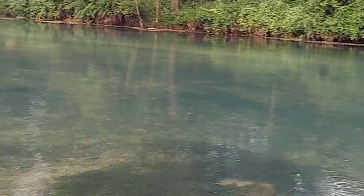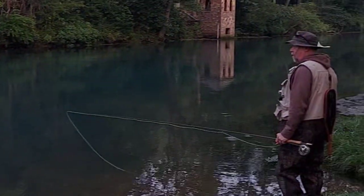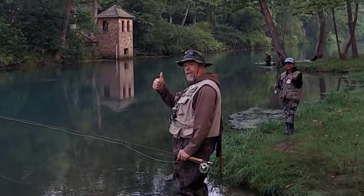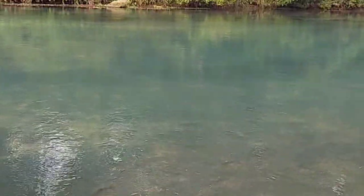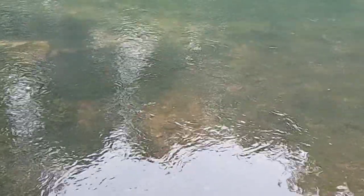Good morning and welcome to Trapper Rod's Outdoor Pursuits. I'm Rod. We're down at Bennett Springs today and we've got several trout out in front of us. I'm here with my good buddy Scott and his son Sam, and they're ready to go. We're waiting for the horn to go off, so we're going to see if we can catch some trout today.